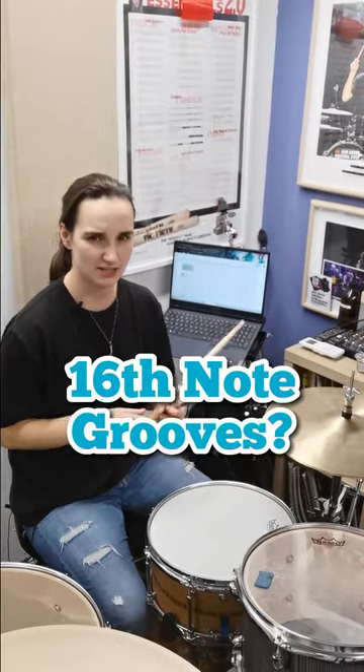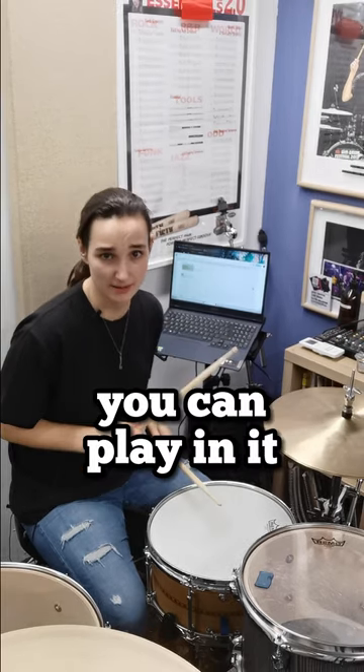You know those cool half-time feely 16th note grooves? Here's a cool little lick you can play in it.